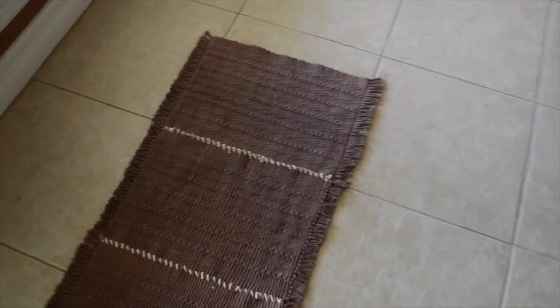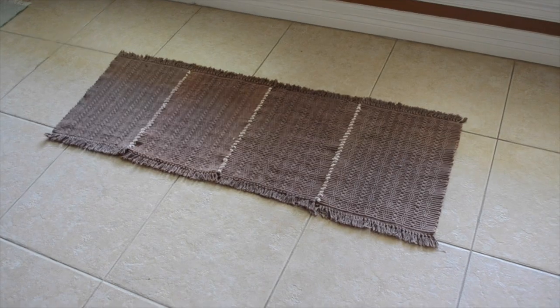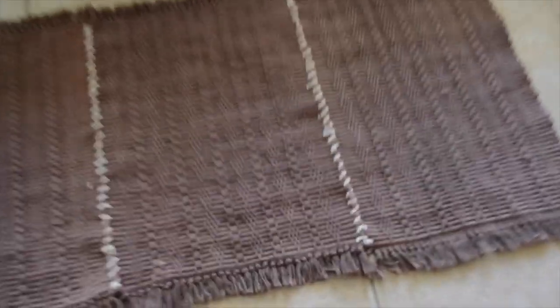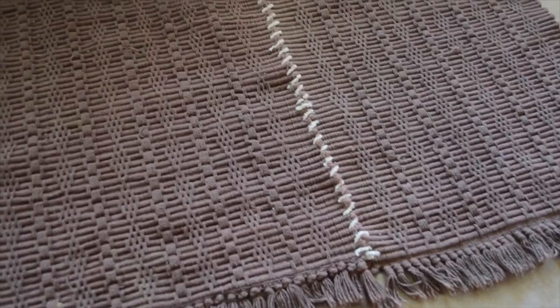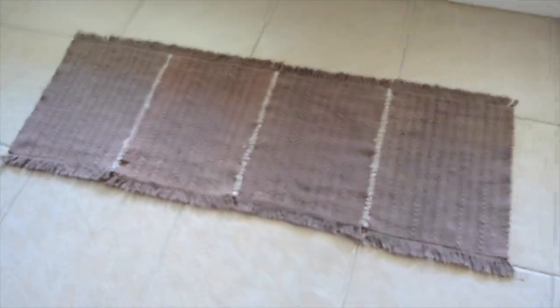And here's another one that I made. The placemats were a lot thicker though, and I did sew them together with yarn. I really like how the yarn contrasts with the darkness of the placemats, and I like how the tassels are on the side of the rug instead of the end — it's unique.